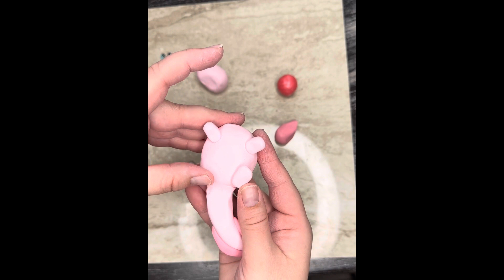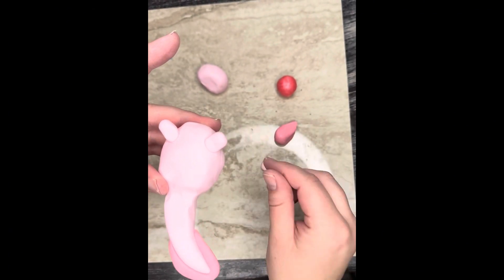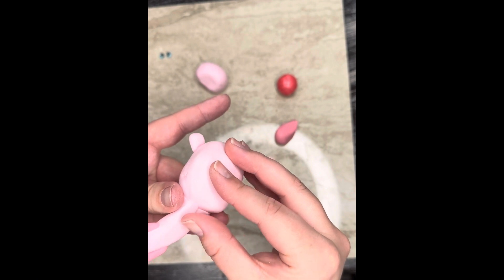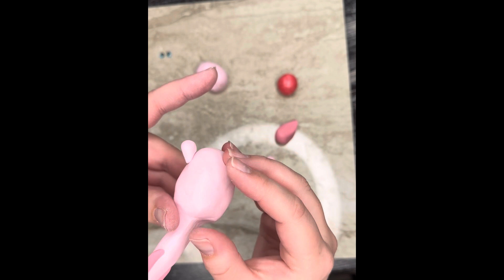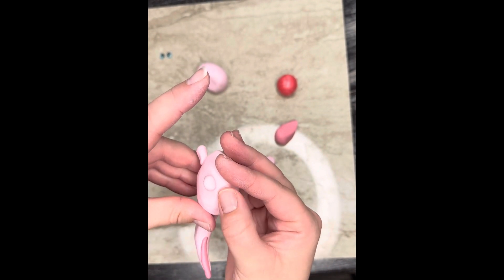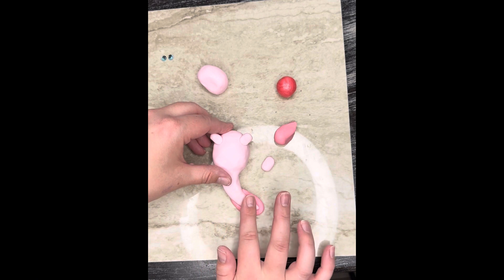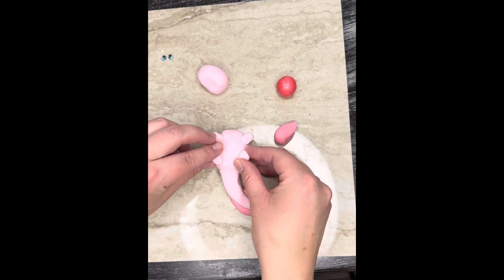So we're going to smooth it really, really well. Again, you can go back with your tools. I'm just going to move the foot so you guys can see really well, and then we're going to smooth the backside too. So again, I would go back over this and make sure that all of these creases are smoothed out, but for the time sake of the video, I'm going to leave it like this. Then I'm going to press down right here so it kind of anchors it, and put my little feet back on.